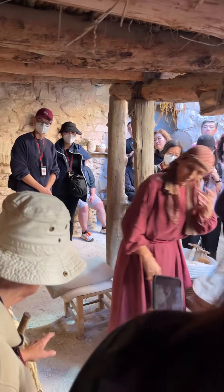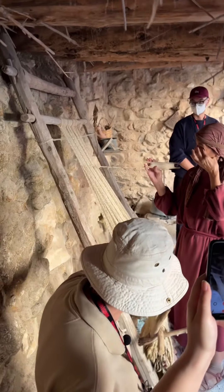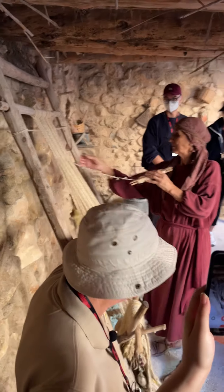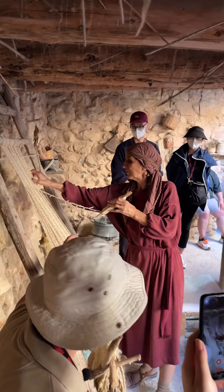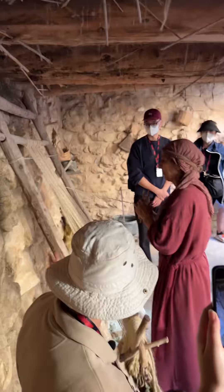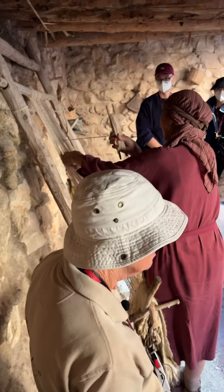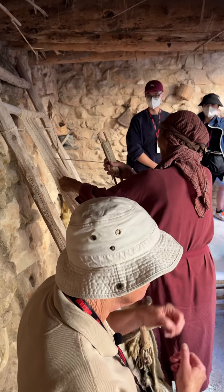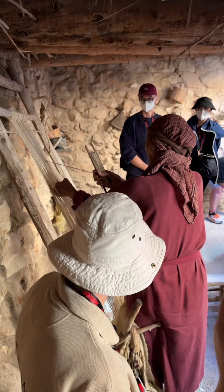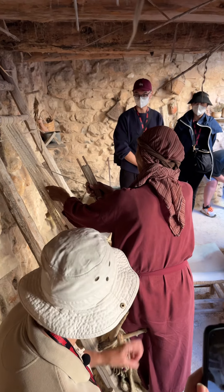This is what the looms would have been like. You can see the weights holding down the warp threads down there — every other thread is hanging at the back, so it goes back, front, back, front all the way along. She'll show both sides so everybody can see. You can see the yarn she's using still has a bit too much twist — she probably used it too soon. She's reaching through to the back and pulling the thread through from behind first.